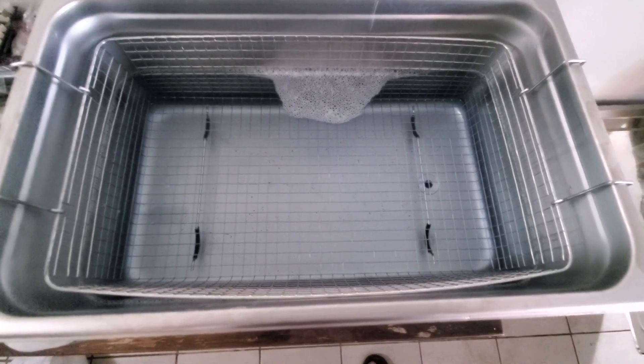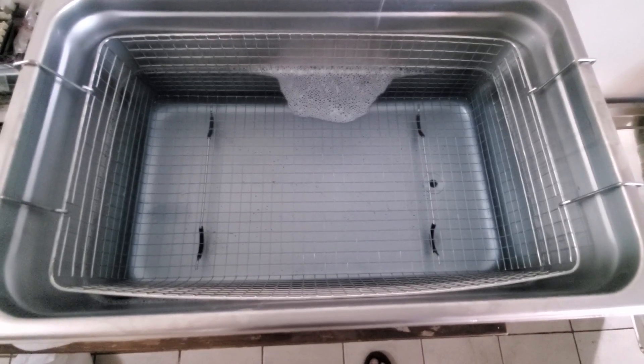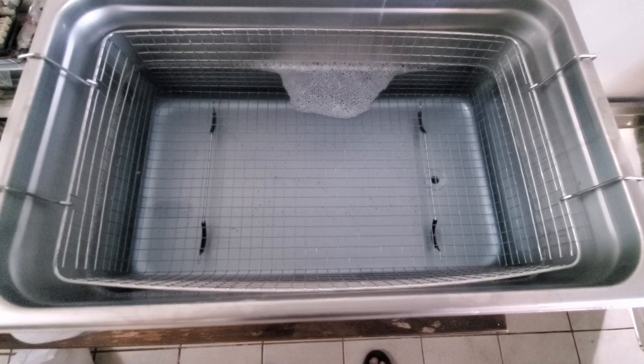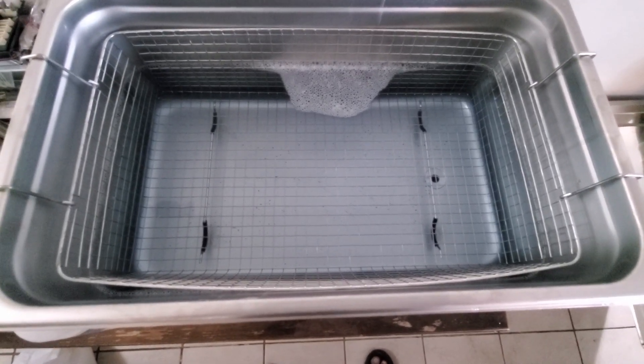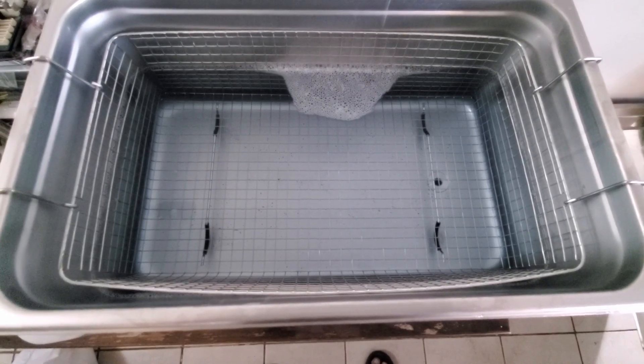Welcome to CryptoMiner Consultations, Hosting, and Repairs. Today we're going to use this ultrasonic cleaner and I'm going to show you what you need to do to create the solution, as well as clean an L3 Plus hash board.